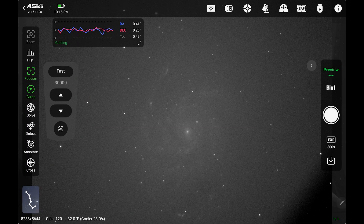That's a five minute subframe with the luminance filter. This is a monochrome camera so you're not going to see any color in it. And that is M101. You can see up here my tracking is consistently about 0.5 arcseconds. Every now and then it goes up to about 0.6 or so, but I've seen it even drop down below 0.5. So this is super impressive.